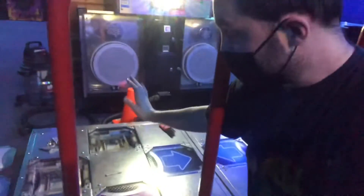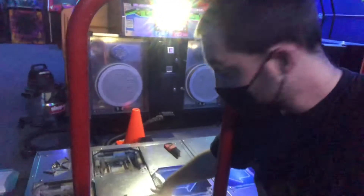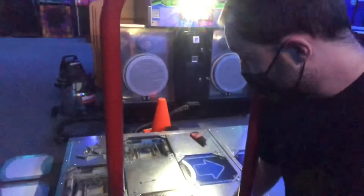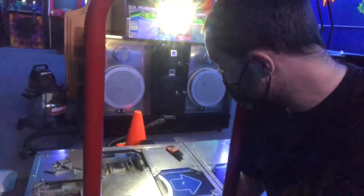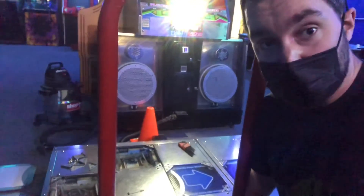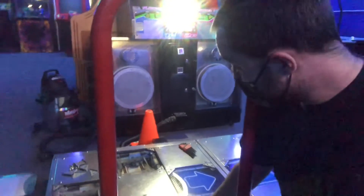Welcome to Barricade, I'm Matt. This is my first time taking apart a Dance Dance Revolution stage, so I'm really excited to do this today. I get to travel down about two hours to help at an arcade.